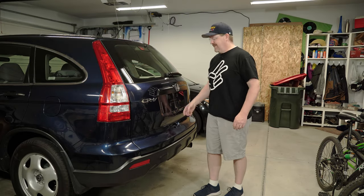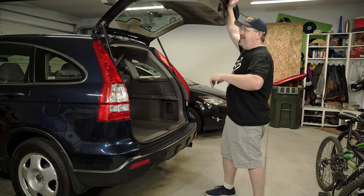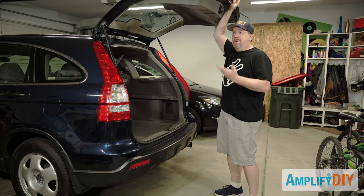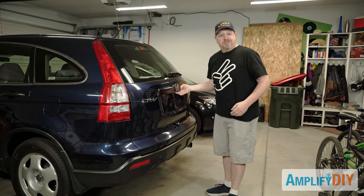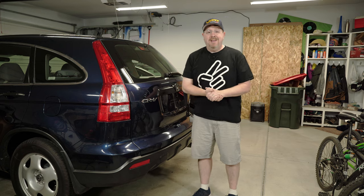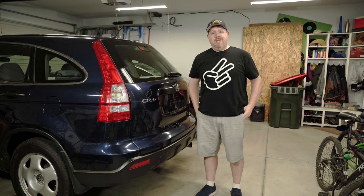Hey everybody, do you have an older car like this with a liftgate that's maybe getting a little bit tired and not really opening by itself anymore, and once it's open it doesn't stay open either? Well these can be a little dangerous — they might close and bonk you on the head, so in this video I'm going to show you just how easy it is to replace the struts that hold up your liftgate.